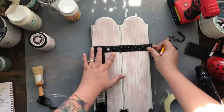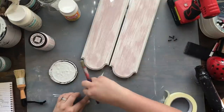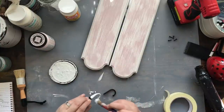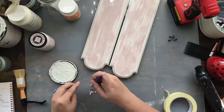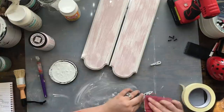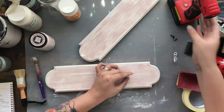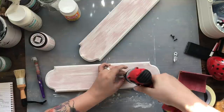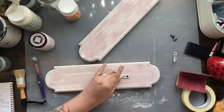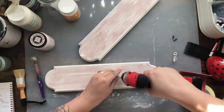I'm measuring out where I'm going to place my hooks — I wanted it pretty even, and I actually try to measure rather than eyeball because things can come out crooked. I'm taking my hooks, painting them, roughing them up to make them look worn, and then screwing them down into the wood planks. These particular hooks had two different holes to screw in, and I loved how they looked once secured into my sconces.